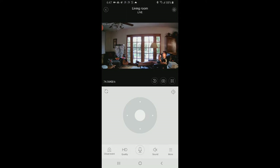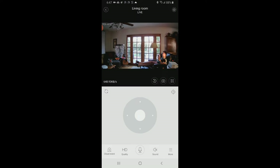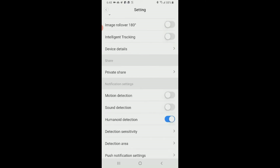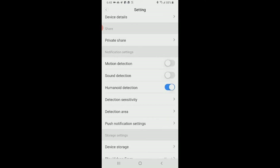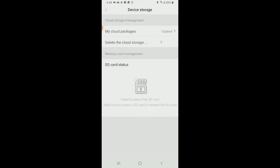If you subscribe to their cloud you can check that in the app. In settings, you can rename the device, set your time zone, toggle the device on or off, turn the microphone on or off, alarm tone, night vision set to automatic, image rollover 180 degrees, intelligent tracking, private share, add a family member, detection sensitivity, detection area, and push notification settings.